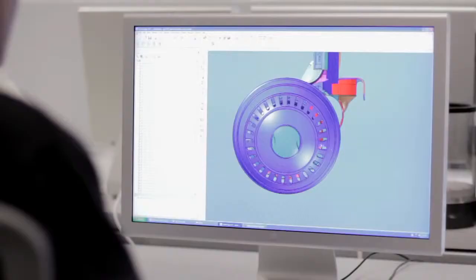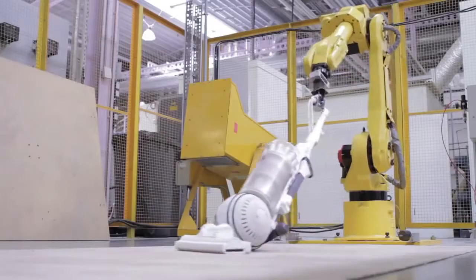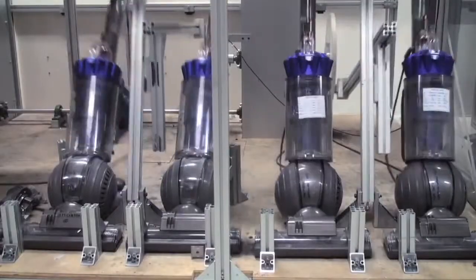At Dyson we design things to work better, to solve a problem and it can be a painstaking process. We have to consider every aspect of the machine: how it works, how it performs, how it's used. And every step of the way we test and evaluate to make sure we fully understand the technology that we're developing and to be able to compare ourselves against others.